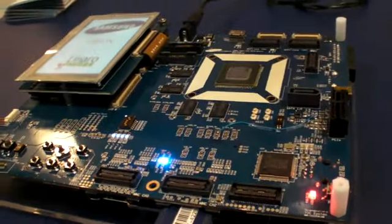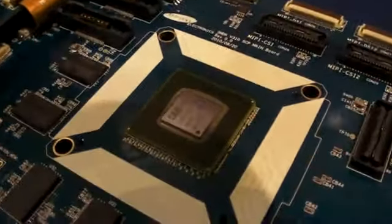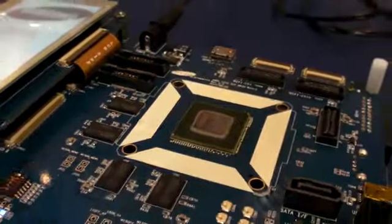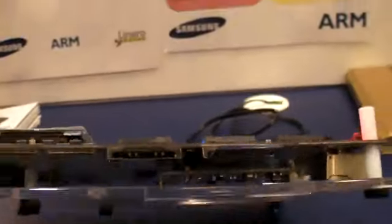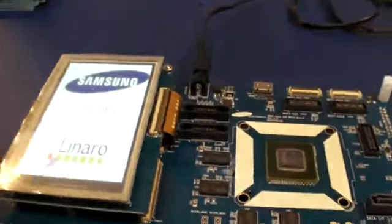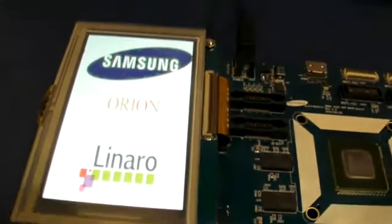Right now they're sampling — they've been sampling only recently this processor. Maybe it's going to be in products in a few months. It could be the next Galaxy S version 2, for like June or maybe before that. It could be the next tablets, or maybe even some ARM-powered laptops from Samsung or some other people using Samsung processors.